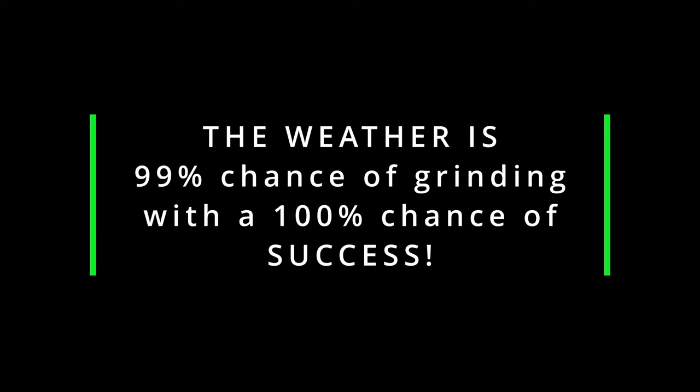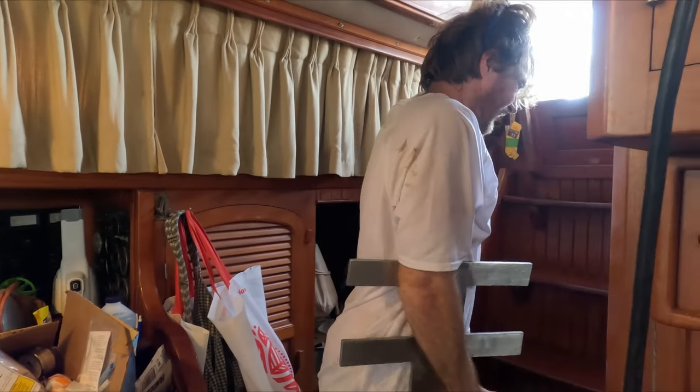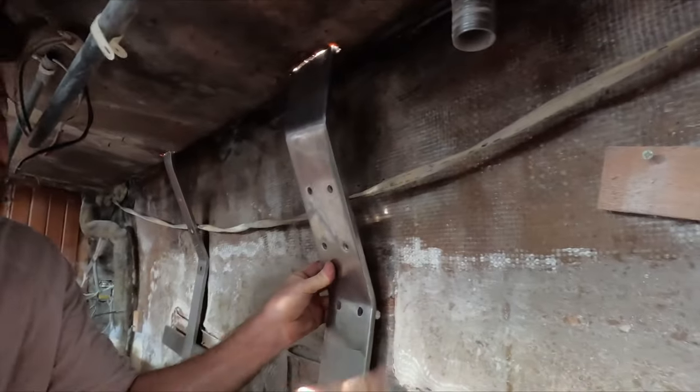My weather prediction is 99% chance of grinding with 100% chance of success. And yeah, we do succeed but it does take a lot of work to get there. Like with weather predictions, sometimes you get a wrench thrown into your job — or storm. That was no different with this chain plate renewal job. We need to explain a little bit about the difficulties of even getting to the point where we are now.